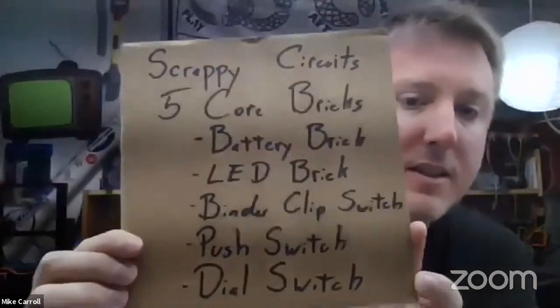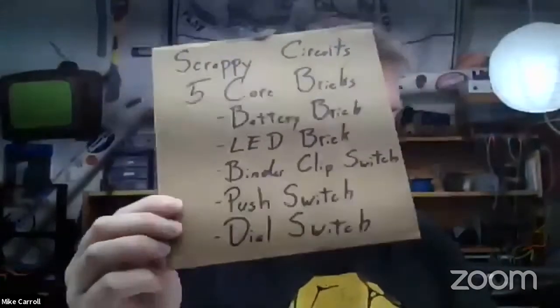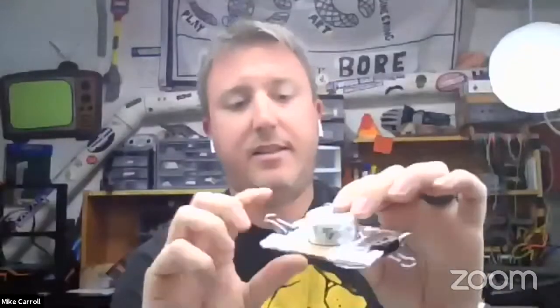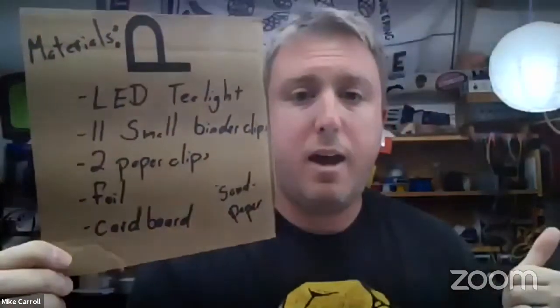We're going to start with the five core bricks: our battery brick, our LED brick, a binder clip switch, a push switch, and a dial switch. Our battery is our electricity source, our LED is our action brick, and we're going to wire these two together. Then we'll develop three different switches — a binder clip switch, a push switch, and a dial switch that uses the actual housing of our LED T-light.